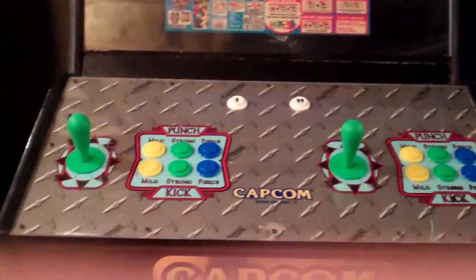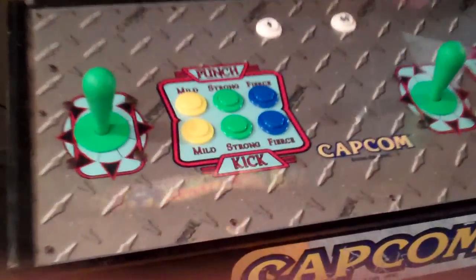Hey everybody on YouTube, welcome back. It's just another video for you. I'm just going to show you what I did this weekend. This is the control panel to my Marvel vs. Capcom cabinet, which right now it's running Alpha 3.